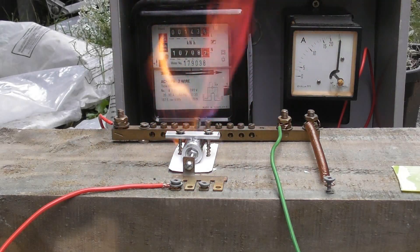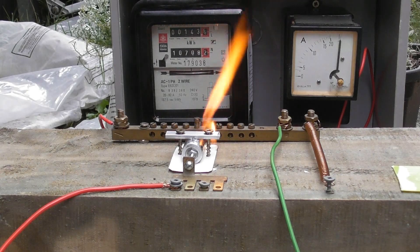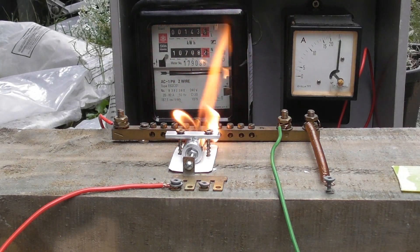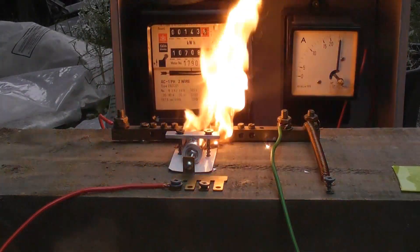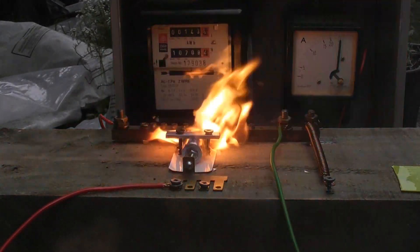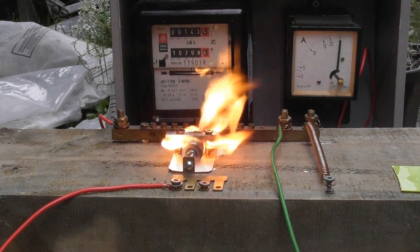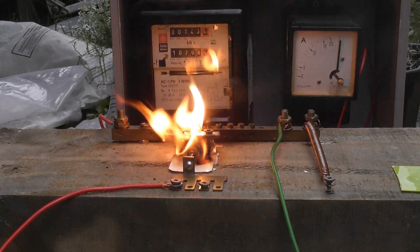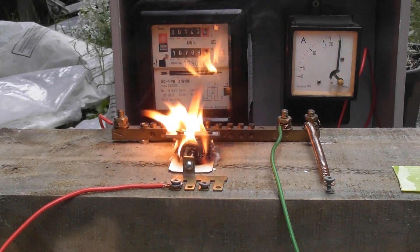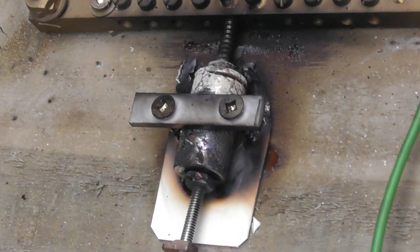Oh! Oh! Oh oh oh! There's a bit of heat in that device. Amazing.